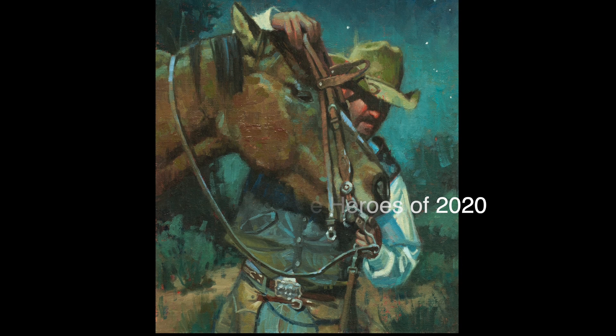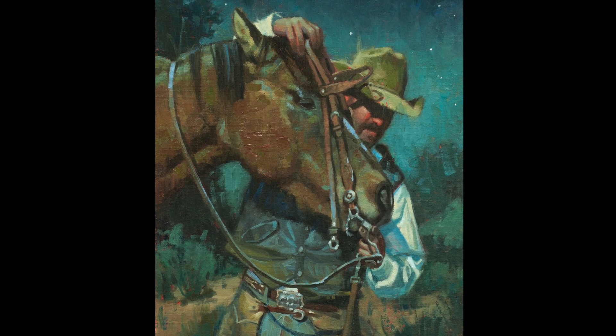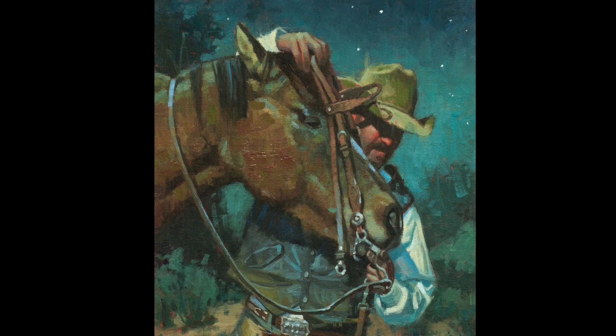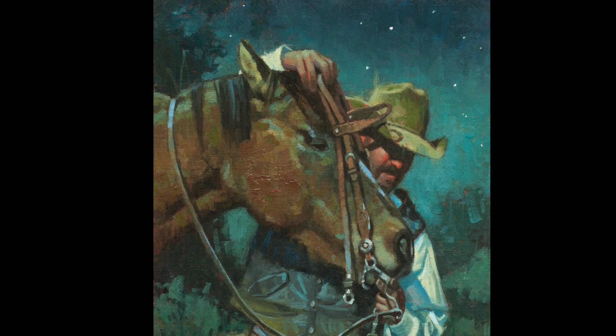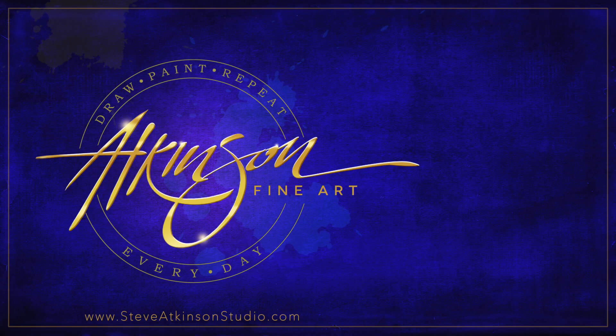Once again, thank you to all the essential workers out there, night and day, working to keep us all safe. Here is the completed painting — once it was dry I coated it with a very thin coating of Gamvar satin, framed it, and it sold at auction this past spring. Thank you all for joining me — I truly appreciate you being here. If you like what you see and would like to see more, please like the video, subscribe, and hit the notification bell so you know when I upload new content. I'll see you all down the road.